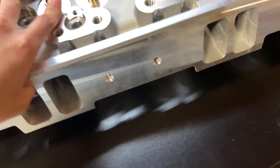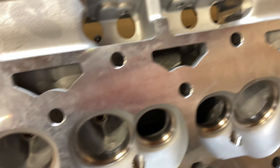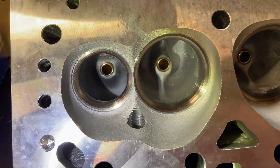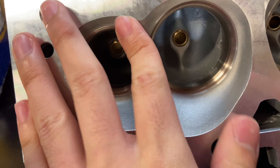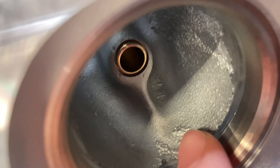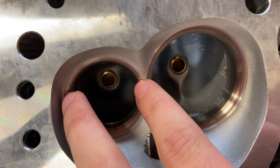That's probably what I'm going to end up doing — just having them cleaned out. Here are the chambers. I haven't had these CC'd yet so I'm not sure if they're 64, 68, or whatever. You can see how rough the casting is, but these are 2.02 intake and 1.60 exhaust valves.